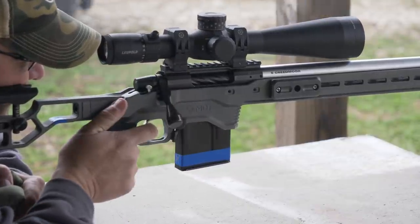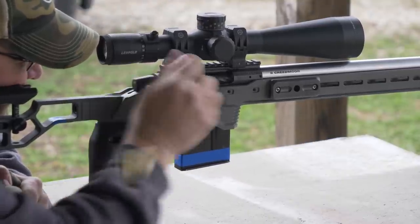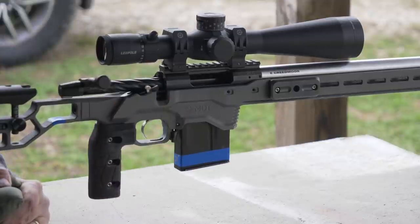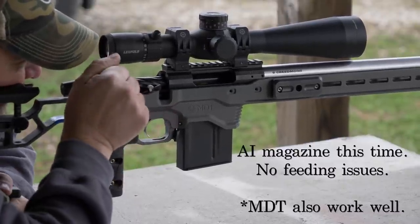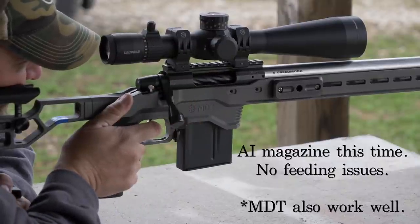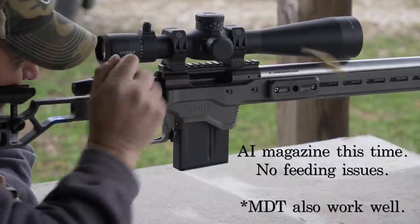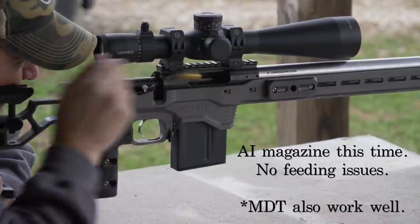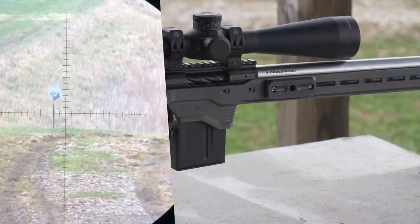It has a precision three-lug receiver with a 60-degree bolt. The receiver is made of pre-hardened 416 stainless steel. It has an integral 0.300-inch recoil lug and 20 MOA Picatinny rail. The raceways are EDM machined for exacting tolerances. It has a three-lug 0.725-inch diameter fluted bolt machined from one piece of pre-hardened 4340 chrome moly. The receiver and the bolt are both DLC treated, and it has a proprietary bolt knob.